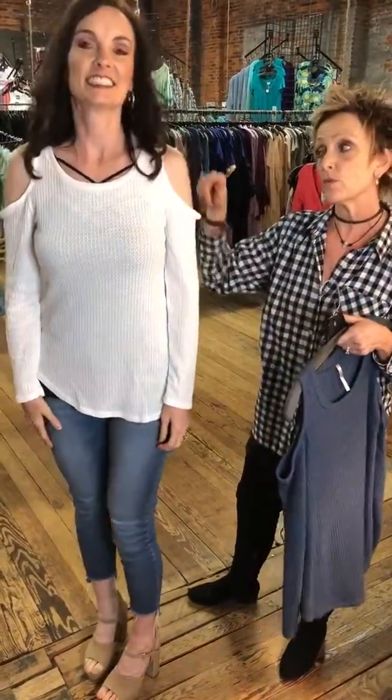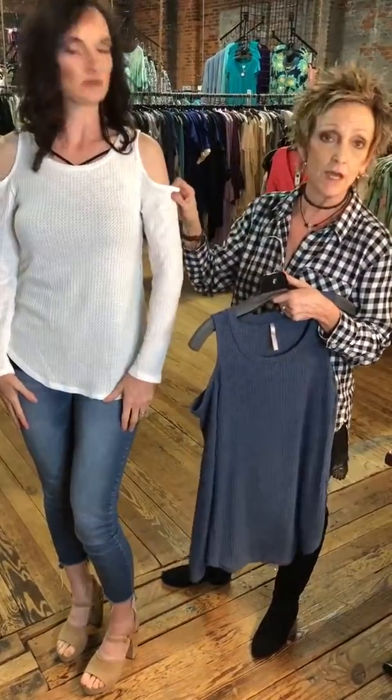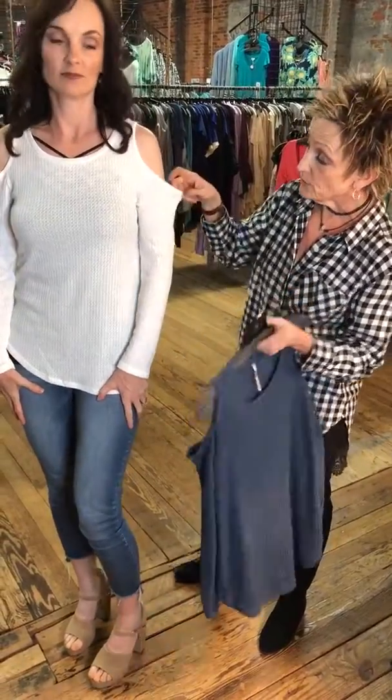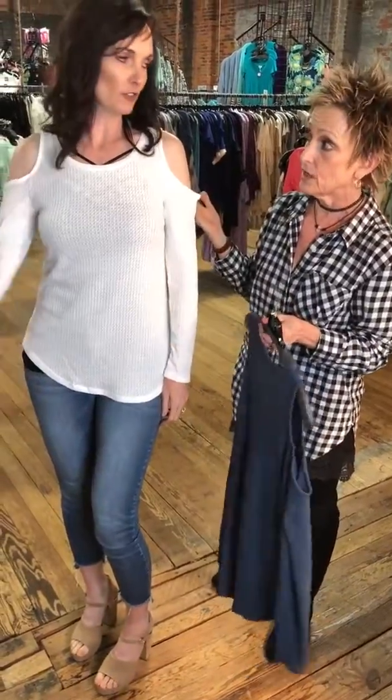This is the neat part about this. Some women don't like the drop shoulder, don't like the cold shoulder because it shows too much. This one does not show too much. If your arms are a little bit bigger, you have a little bit more room and it's very, very flattering. Or if you just want to flex and show your guns.